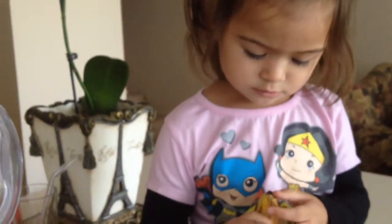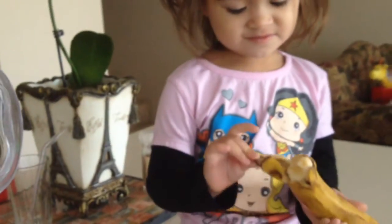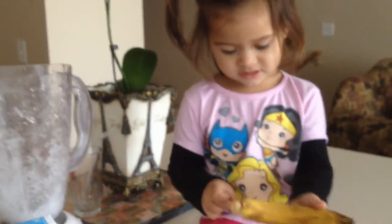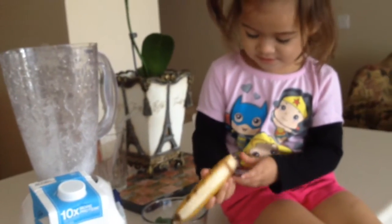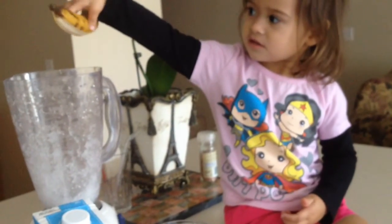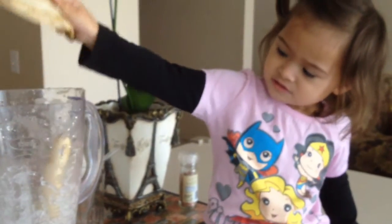All right, now it's time to add the bananas! And the broccoli! You have to make it quick so that our video's gonna be done soon. You have to wash it after. Okay, now it's time to add bananas — ta-da — and broccoli!